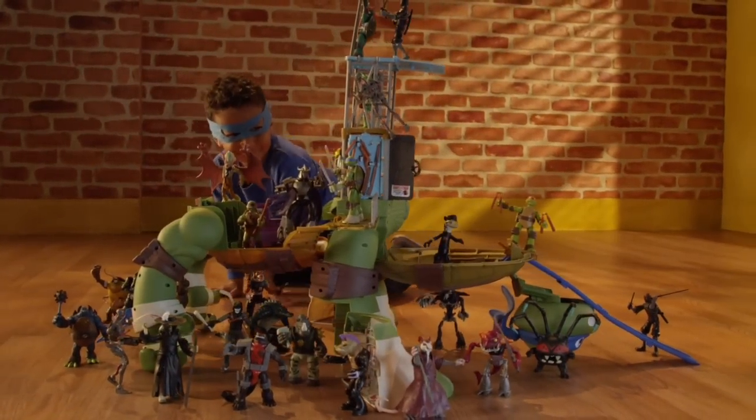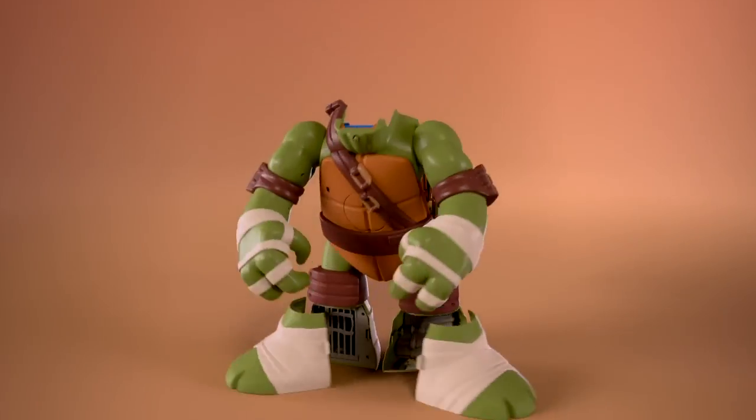Works with most basic figures. The 24 inch giant Leonardo playset.